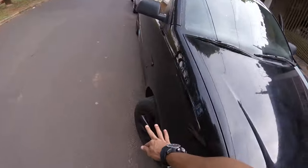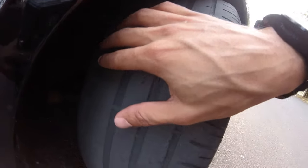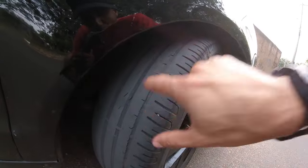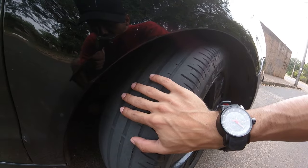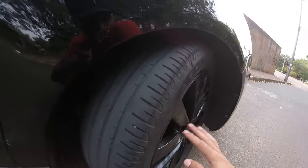Rapaziada, se liga na situação desse pneu aqui. Olha aqui, comeu bastante. Como vocês podem ver na parte de cima aqui só está o ferro. Então está muito perigoso, estou muito com medo desse pneu. Está carecão. Esse daqui é um modelo Remold. Até que durou bastante esse pneu aqui. Já faz um tempo que eu estou andando com ele, mas por conta de algum problema na roda que eu tive que fazer.